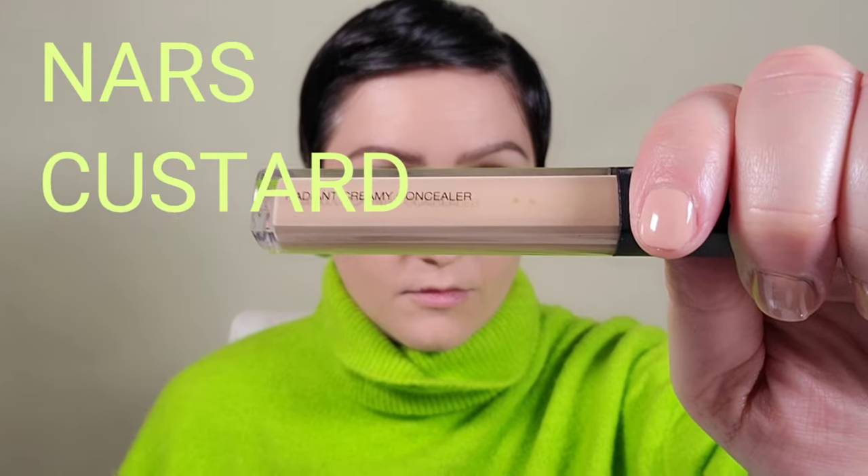Using the NARS Radiant Creamy Concealer, I'm taking a couple of dots and putting it around the eye area, inner corner, cheekbones, brow, sides of the nose, chin, and on the center of the forehead. Using the same tapping motion, I'm covering redness around the nose and highlighting the high points of the face. Then I'm using my finger to tap in the concealer around the eyes — we have heat and oil in our fingers so it helps warm up those pigments.